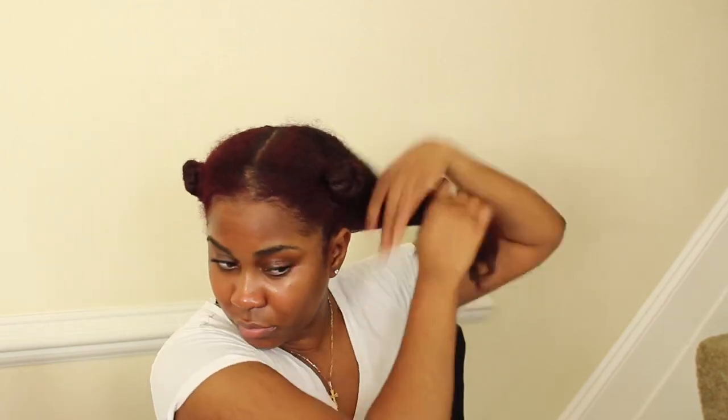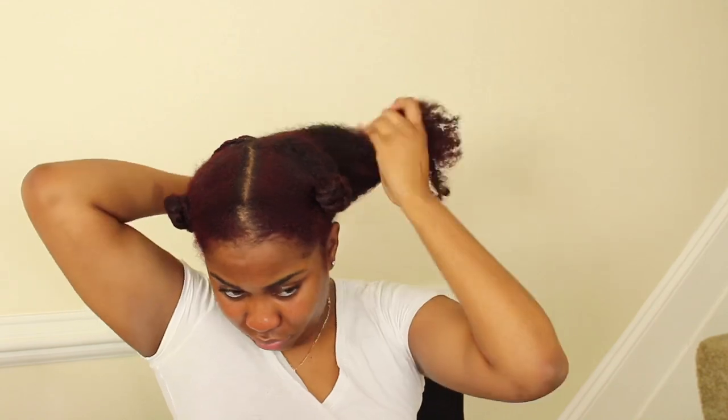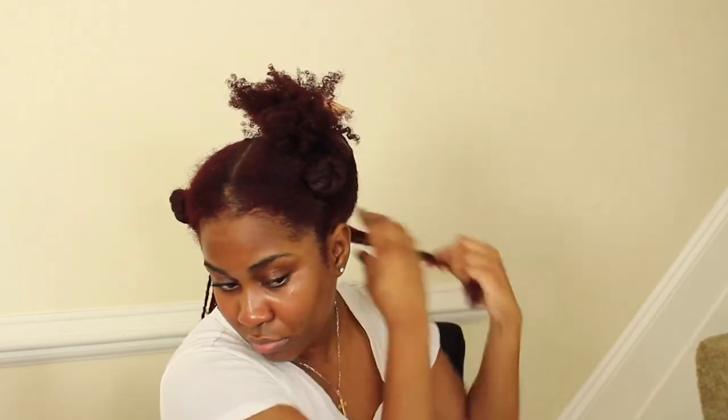Honestly, for this technique all you need is consistency because it's super easy. You don't even need a comb — I mean you can use a comb when you get to the front of your head, but you don't really need one. You just part it with your fingers and you're really good to go, because nobody's going to be seeing the back of your head like that, so it doesn't matter if the parts are not the best.